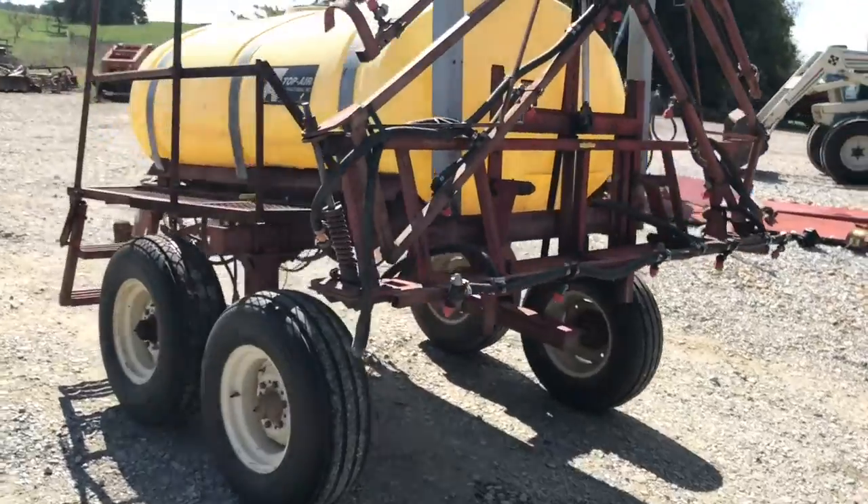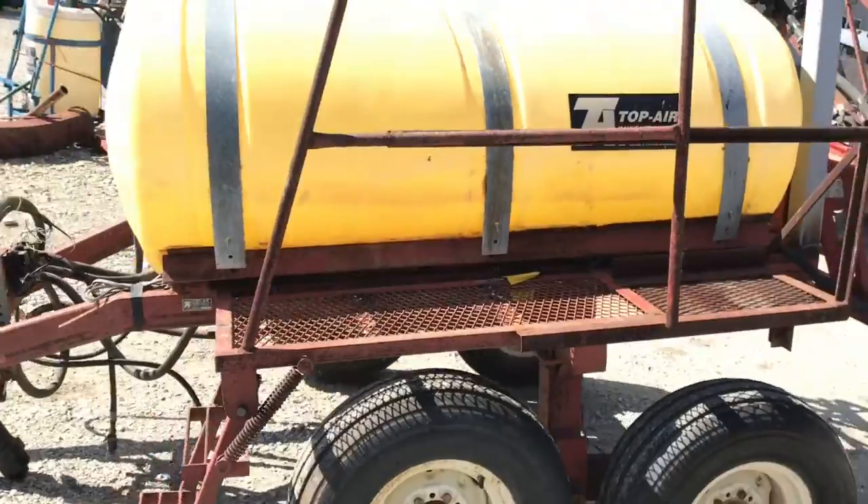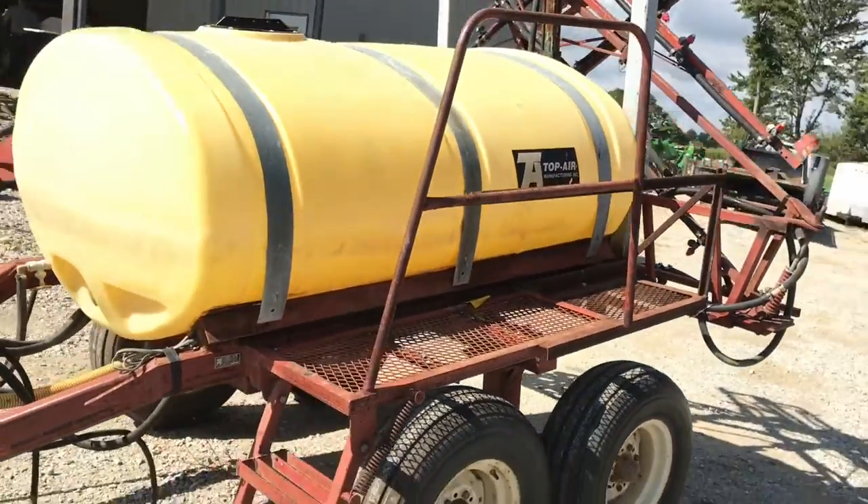It's in real good shape. It was always kept inside. Possibly a one-owner from the farm it came from — don't know.